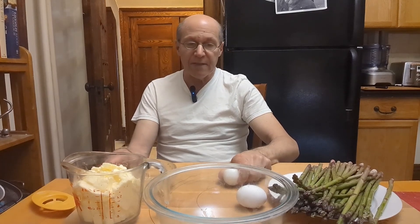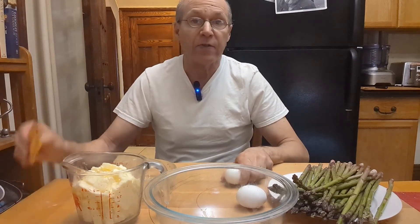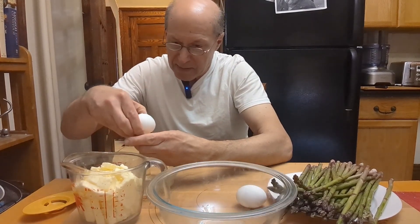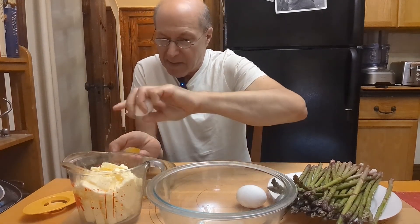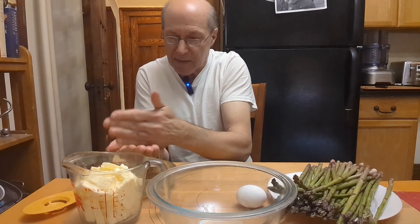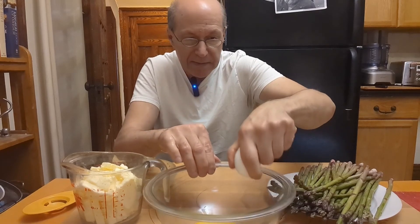We're going to be using the yolks and I'll be discarding the whites. For separation of eggs, I just like to use my hands, but you can use the shell or you can use a little device like this — whatever you want. Here we go.